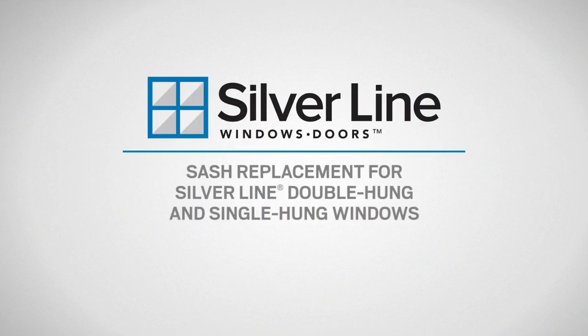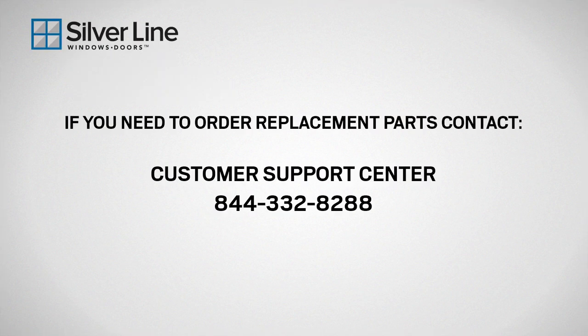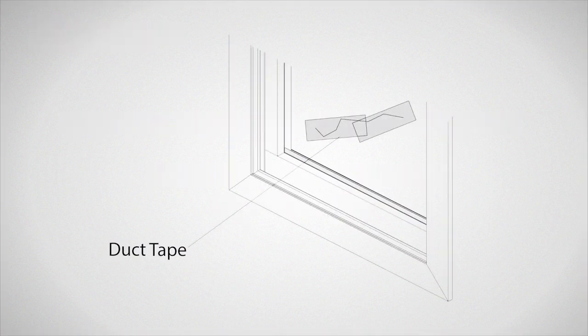This video will show you how to replace the operating sash on silver-lined double-hung and single-hung windows. When replacing your window sash, you will need safety glasses as well as the replacement sash. If the glass in your old window is cracked or broken, wear protective gloves and apply duct tape to the glass to reduce glass fragmentation.